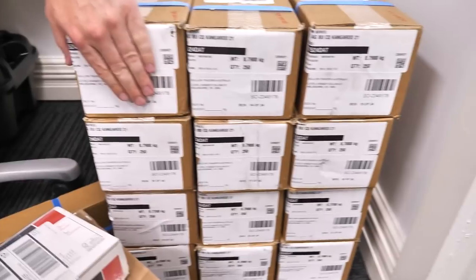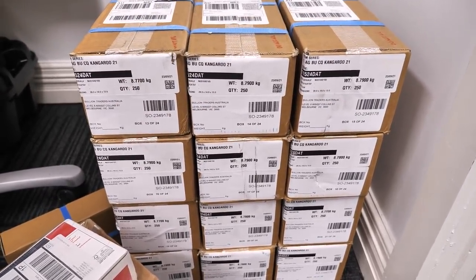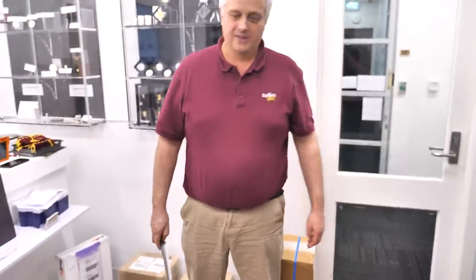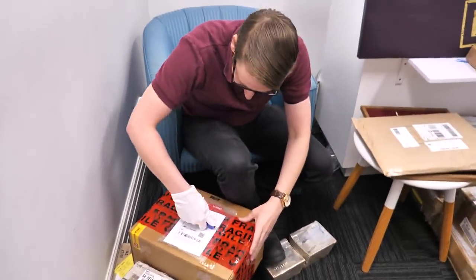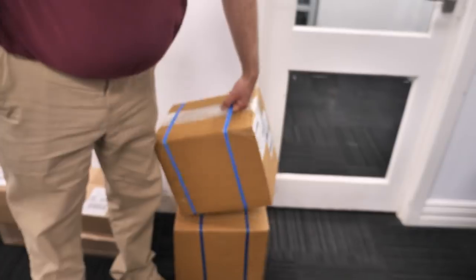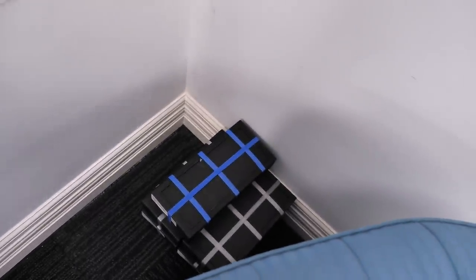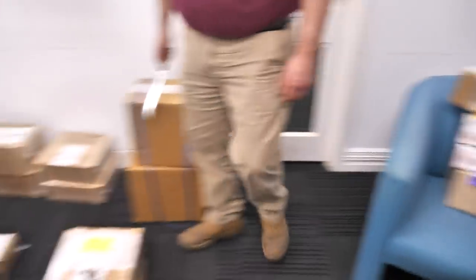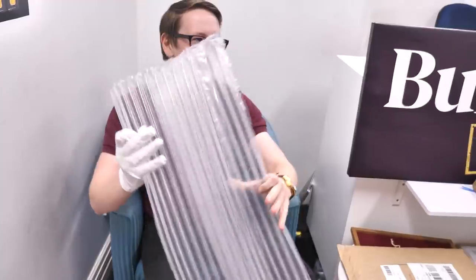We've got kangaroos back here — lots of kangaroos — so there should be about six thousand between the two piles. Let's start opening boxes! While the boys start opening, I'll go through some of the other stuff. What are these, Reuben? These are half ounce Tiger silvers, getting some pre-orders filled. And there are five kilo bars of silver arrived in there as well — if you're after big bars of silver, hey, they've turned up.